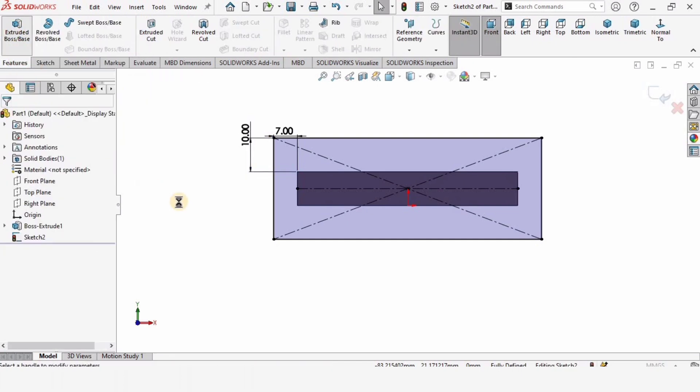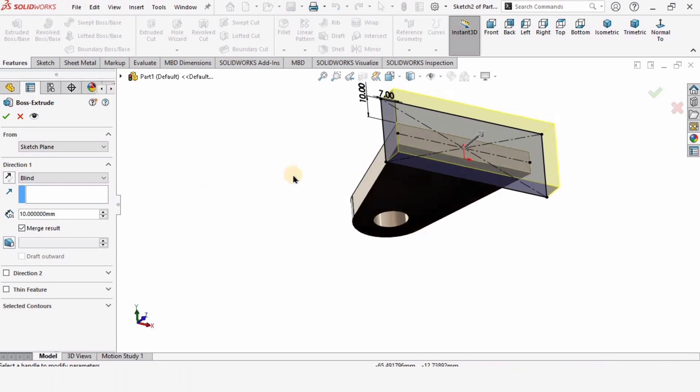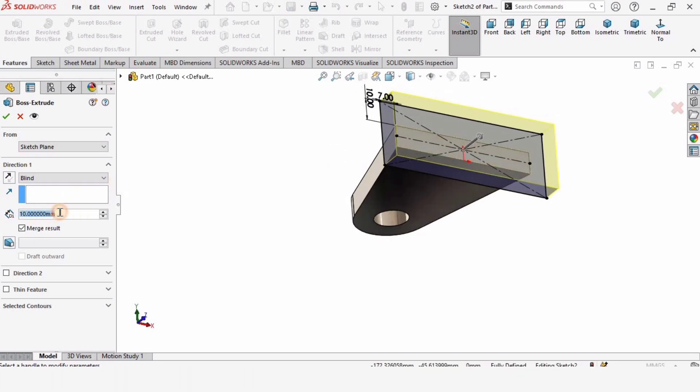Extruded boss base again — specify 8 millimeters. We can change this later after modeling.